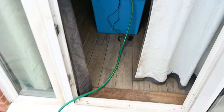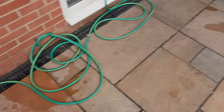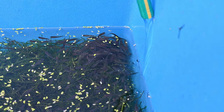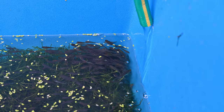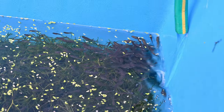First of all, we are going to pump out the water from the koi vat straight into our external water butt, so that we can then refill the vat once it's outside with the established water. The vat is now outside and we are pumping the water they were initially in back into the vat from the water butt storage. This way we can keep the water parameters the same as what they've been used to indoors.